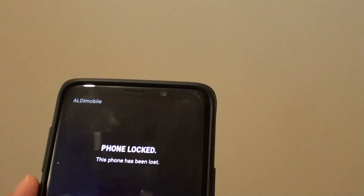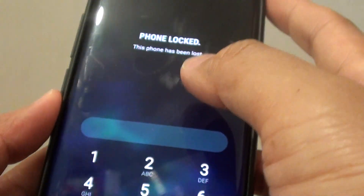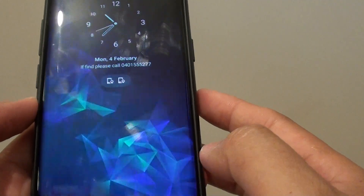You can see here it is locked. The screen reads 'This phone has been lost.' So in order to unlock it, you need to enter the PIN to unlock it.